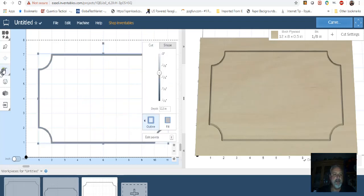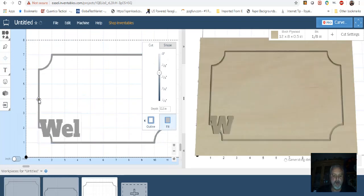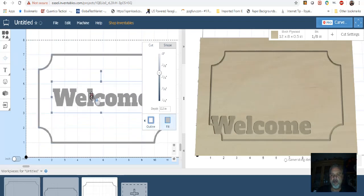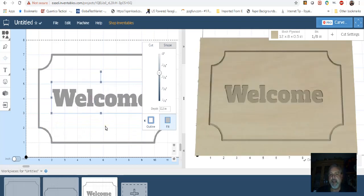Now you can go in here and put whatever you want in the middle. This is just an example, but now you have a piece of wood with that frame with the cropped corners.